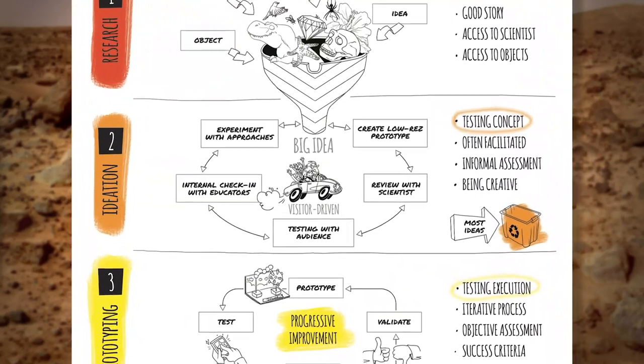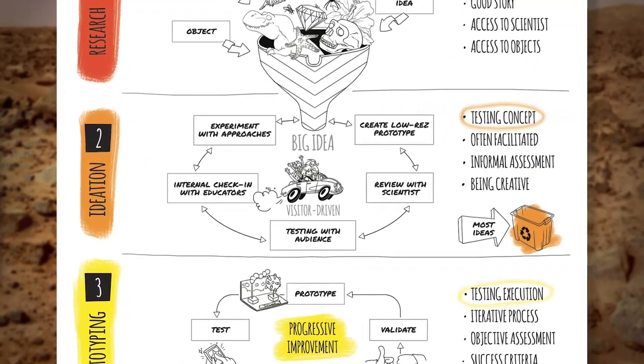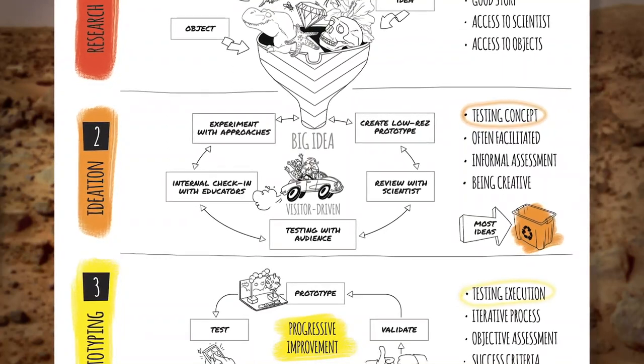We spent most of our time in this design challenge in the ideation phase — hypothesizing, creating rough prototypes, and testing a variety of concepts.